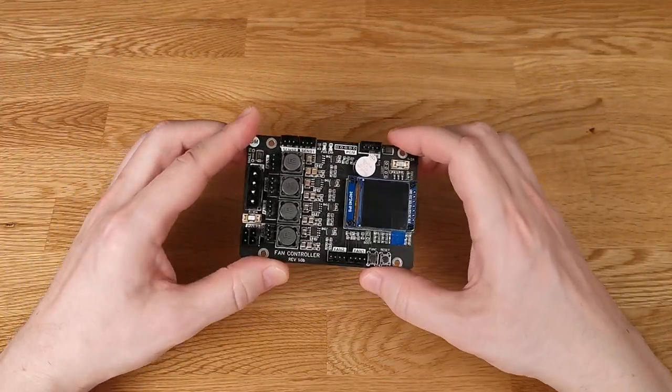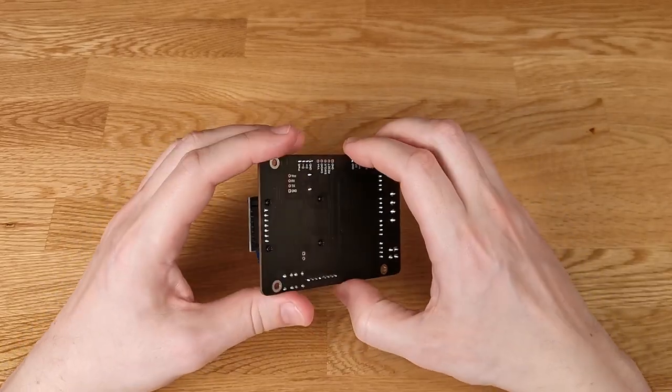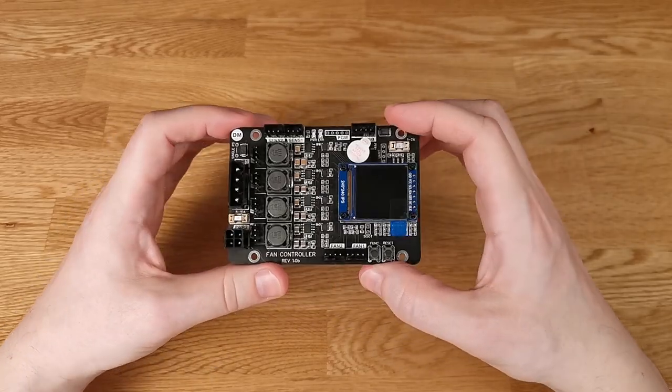Hello friends, finally I got this device. This is, as you understood from the name, a controller for PC. The project I started a long time ago — two years ago — and I got it to reality.